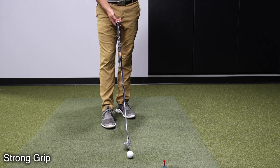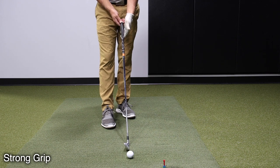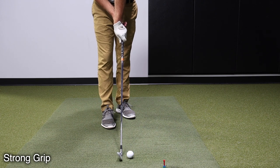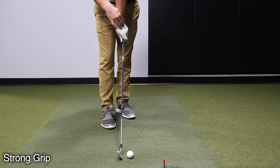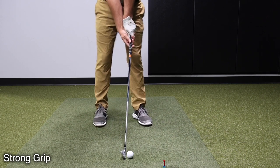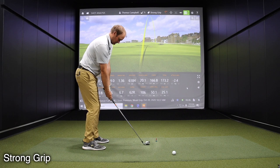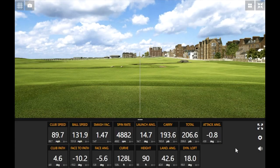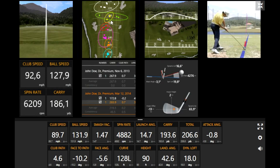We can assume the opposite is true with a strong grip — it'll be much easier to close the face and produce a negative face angle number. The strong grip shot: left hand very far on top, lots of knuckles, lots of logo visible, bottom hand pretty far under. The result was a closed face angle of negative 5.6. Let's bring up all three shots on the map to see the differences.